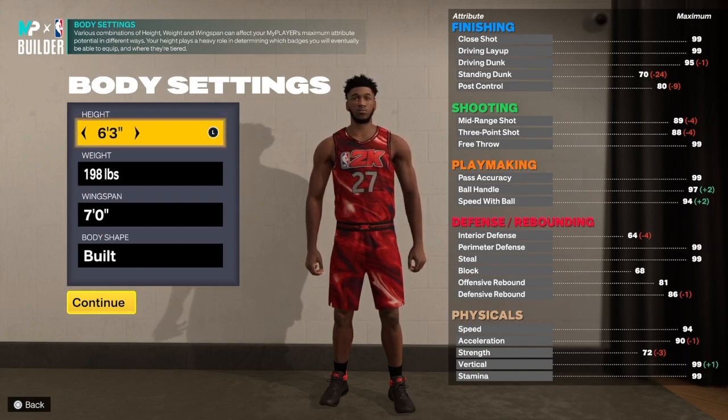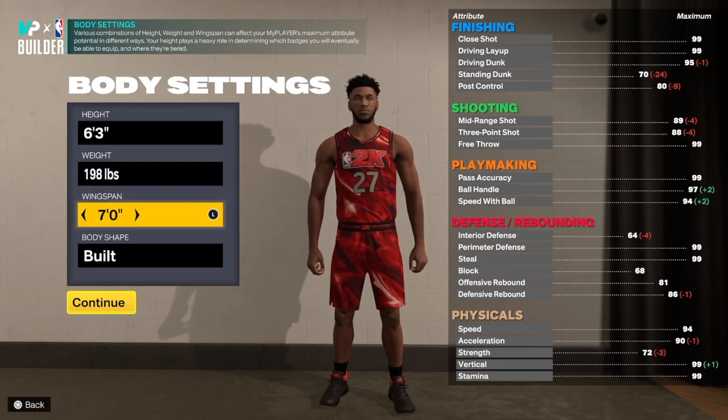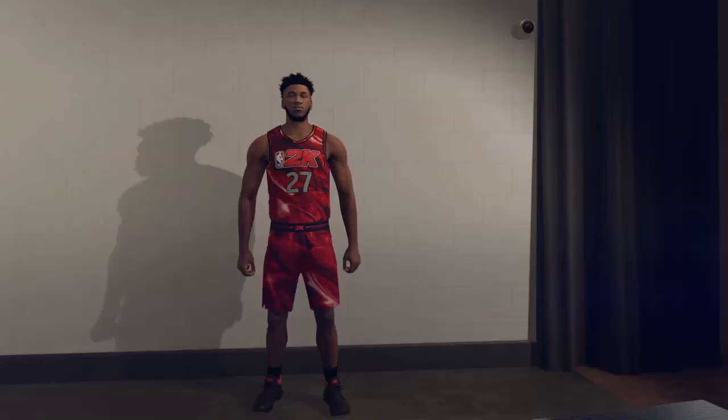For this build we're going six foot three — that's one of the best heights in the game, hands down. Six three is one of the best heights. We're going 198 on the weight, seven foot wingspan, built body shape. Let's get into the build.